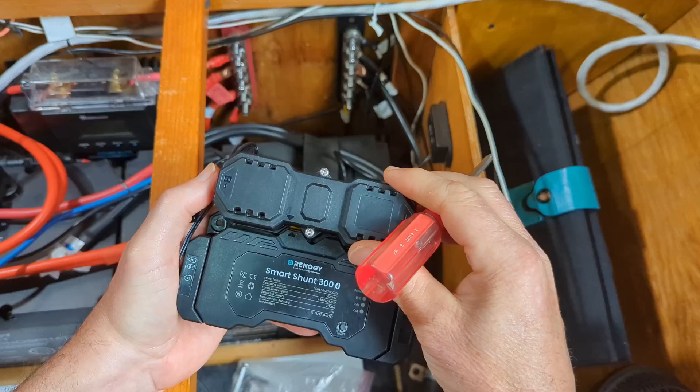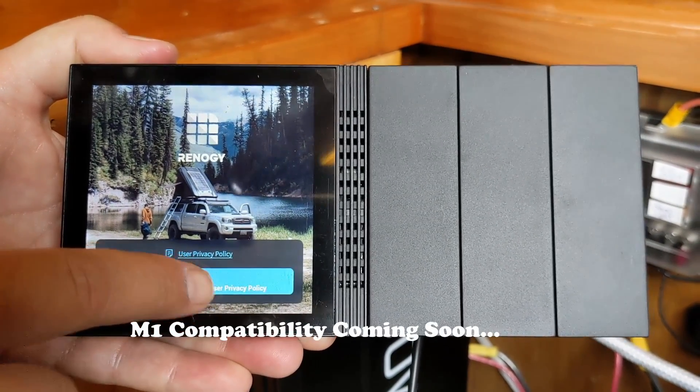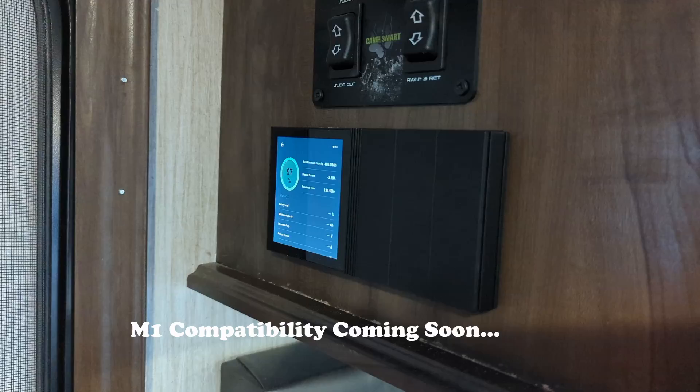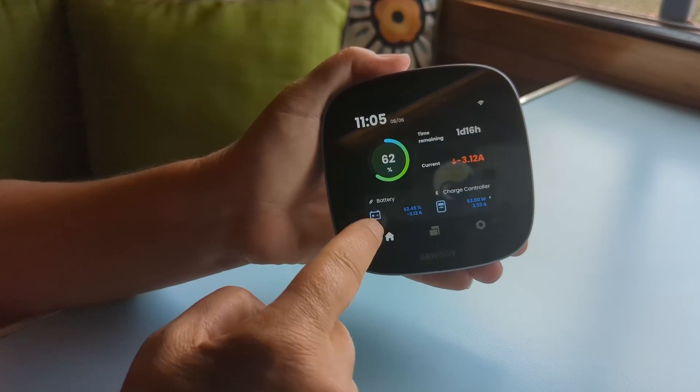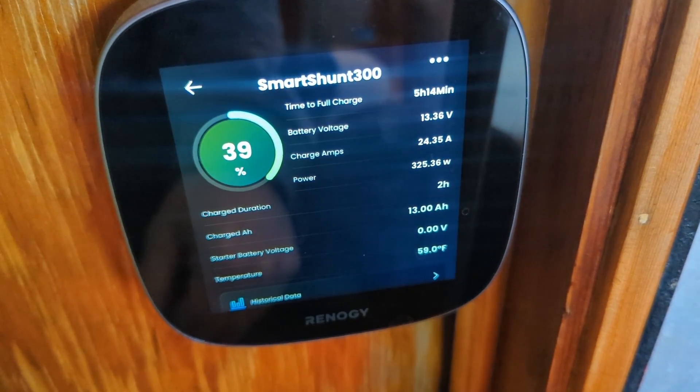If you're wondering what a Smart Shunt is, the quick answer is that this device can connect any deep cycle battery, regardless of brand or battery chemistry, to the Renogy One wireless solar monitors. There was a lot of excitement about this component because it finally provides the wireless link between older lead acid-based batteries and the latest generation of solar off-grid system monitors with all their cool remote functions. For more on that, see these videos.